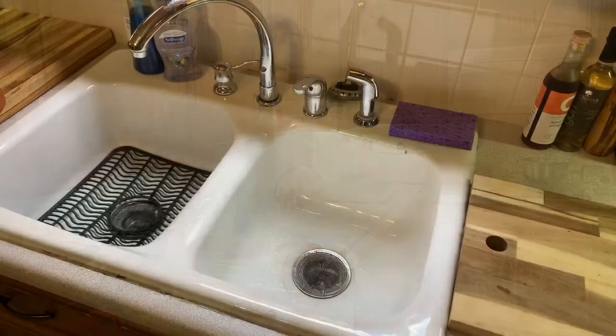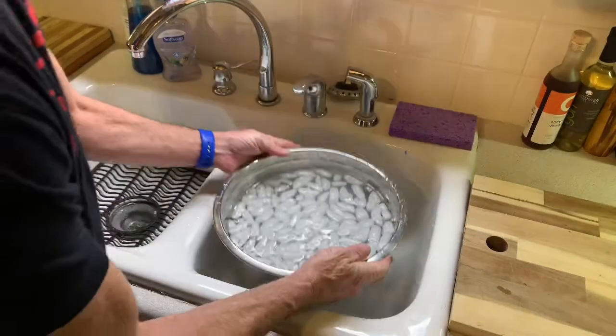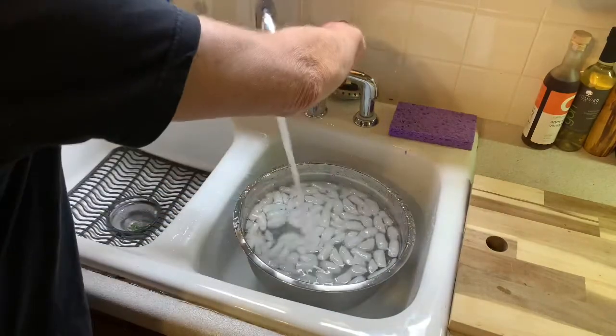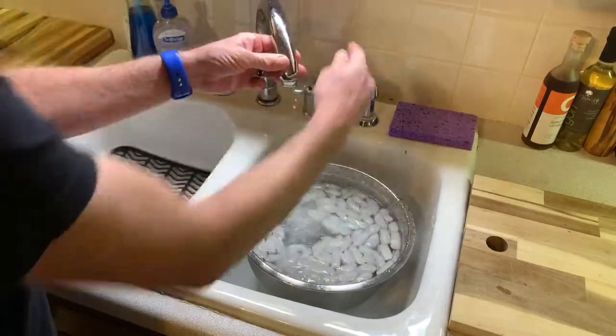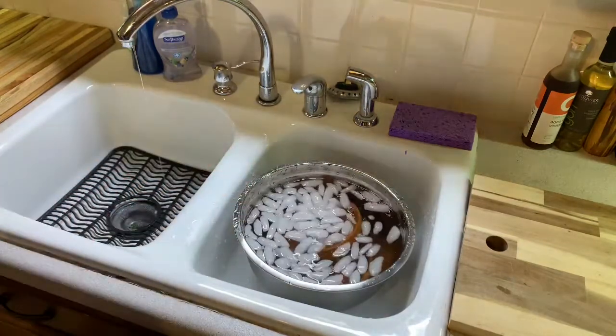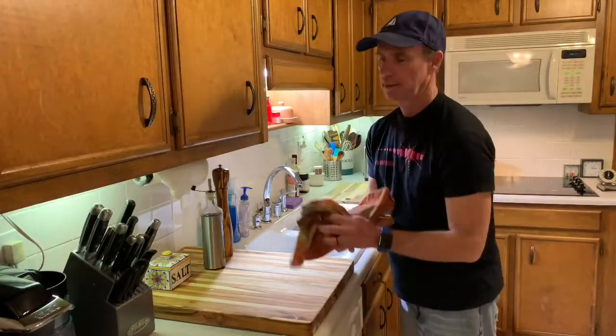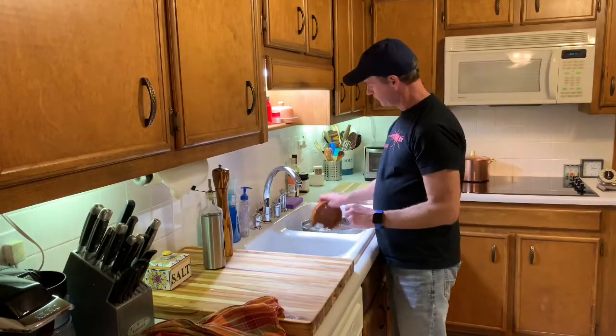First thing you want to do is give yourself a bowl and fill it full of ice water. Take your garlic baker and soak it in the ice water for 15 minutes.